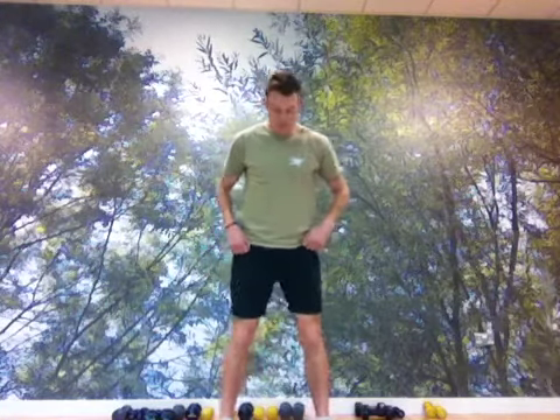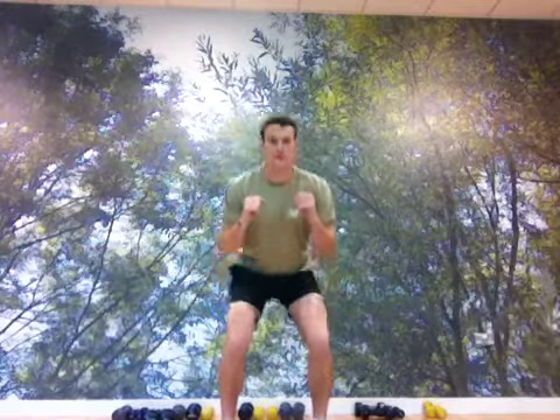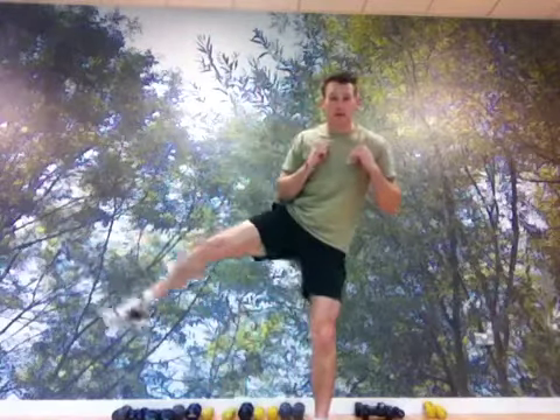Take a shoulder-width stance, squat down, come up, kick to the side. Squat down, come up, kick to the side.